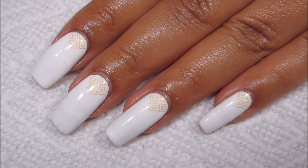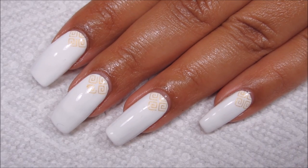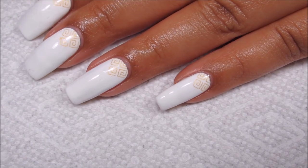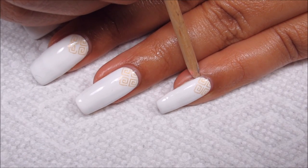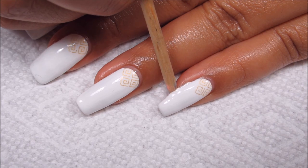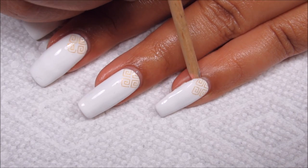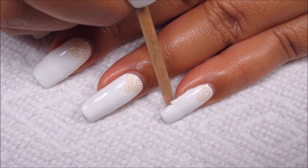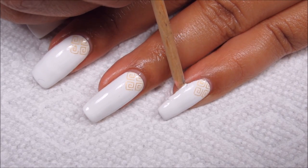I did enjoy wearing this manicure, but because it is plain it also did get a little bit boring, so I'm taking this off after only two days of wear. I'm hoping it just comes off nicely. Sometimes if I take a mani off very quickly it seems like the peel off isn't quite ready to let go yet, but we'll see how this goes.